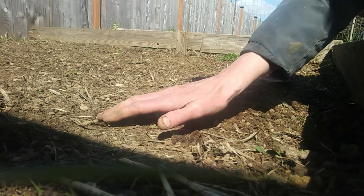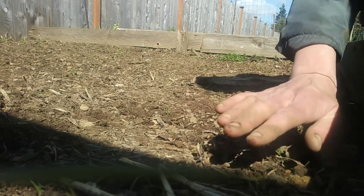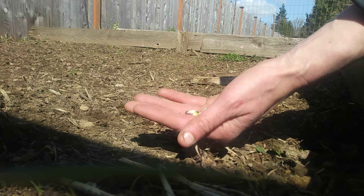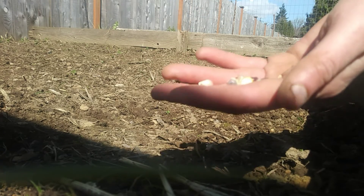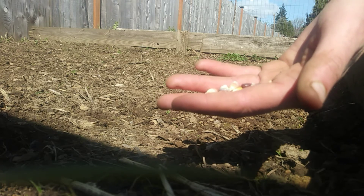Give it a nice little pack and then I'll go ahead and finish this entire bed with our glass gem corn. We'll let them settle in for a couple of weeks before we start planting our pole beans and squashes. I've decided I'm going to go with summer squash in part of the bed and winter squash in the other part, so kind of diversifying there.